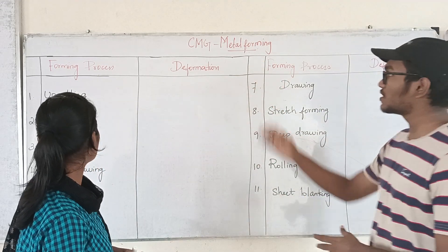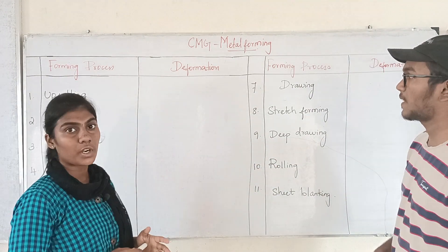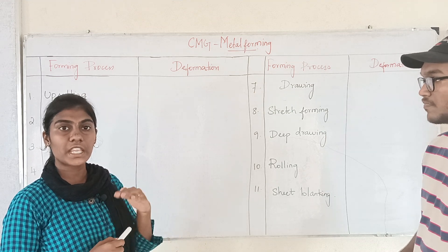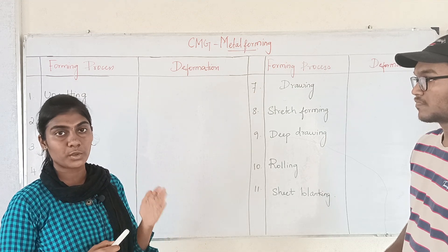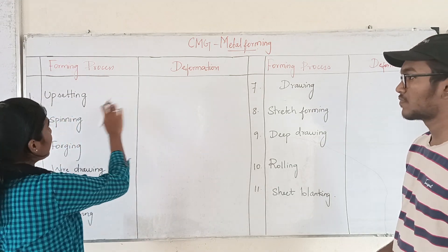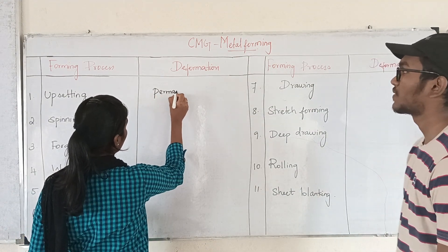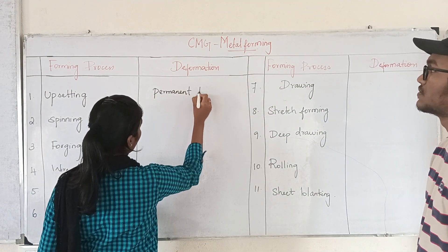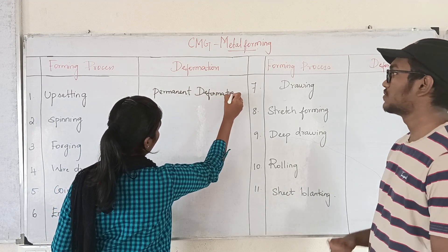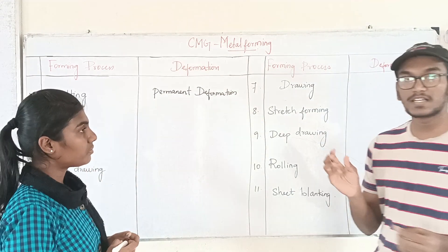We will talk about the farming process. The upsetting process is one of the farming operations. This is one of the cross-sectional areas. The length is lower and the force is parallel to the length axis. The deformation is permanent deformation. Upsetting is increased by the cross-sectional area.